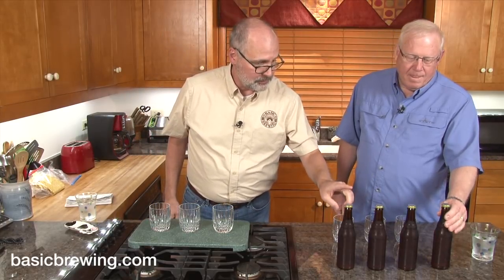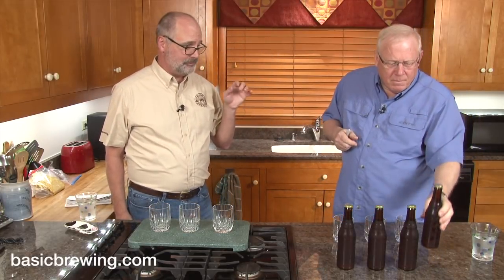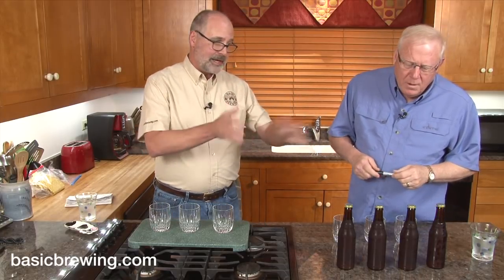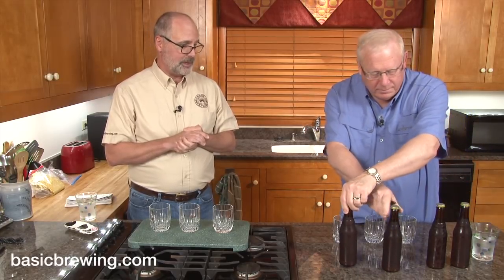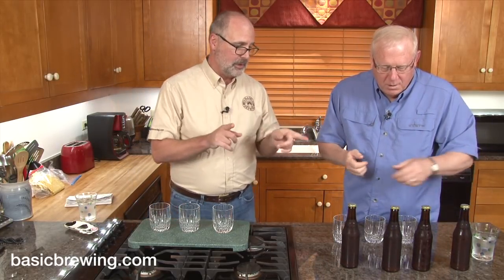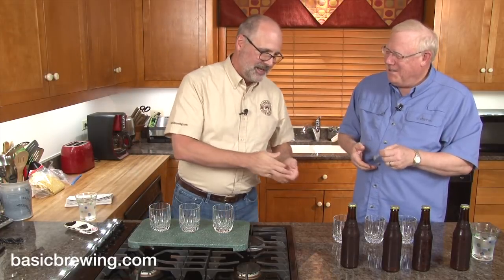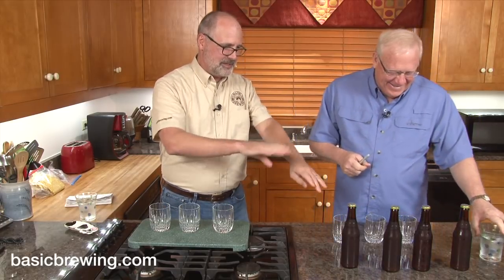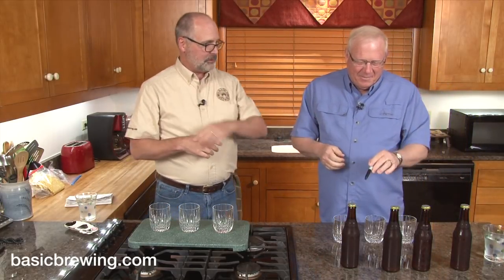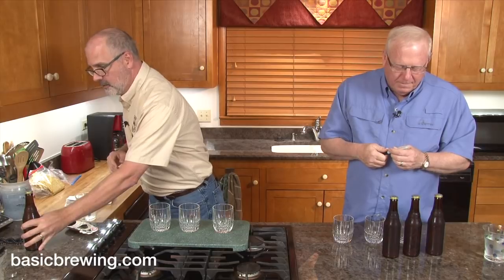We don't have any idea what's what — they've been randomized from being moved around. We're going to pick three of these bottles. It's like three-card Monte. We have two of one and one of the other. Write one, two, and three on the bottles, since the caps are the identifying label. We need to keep our bottles and glasses straight.